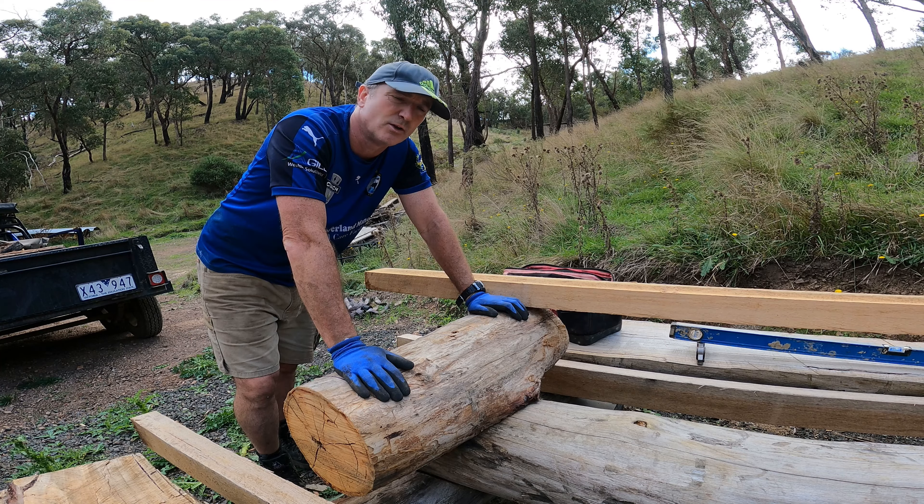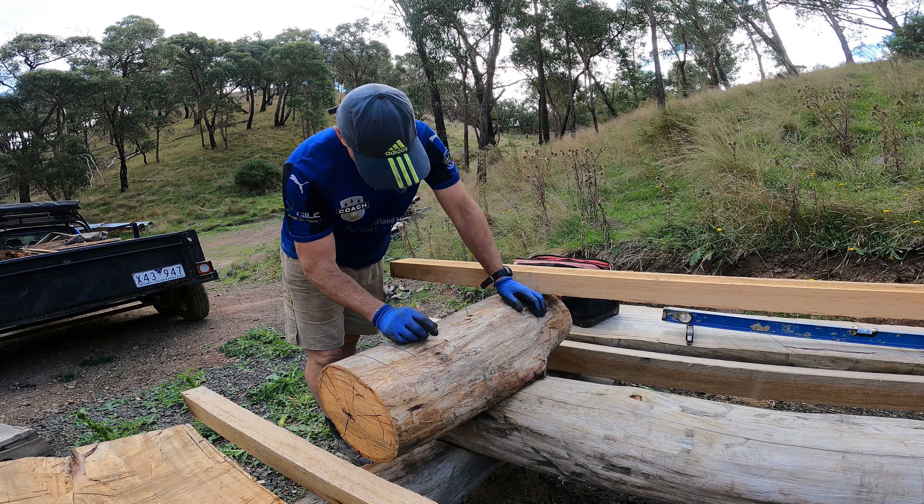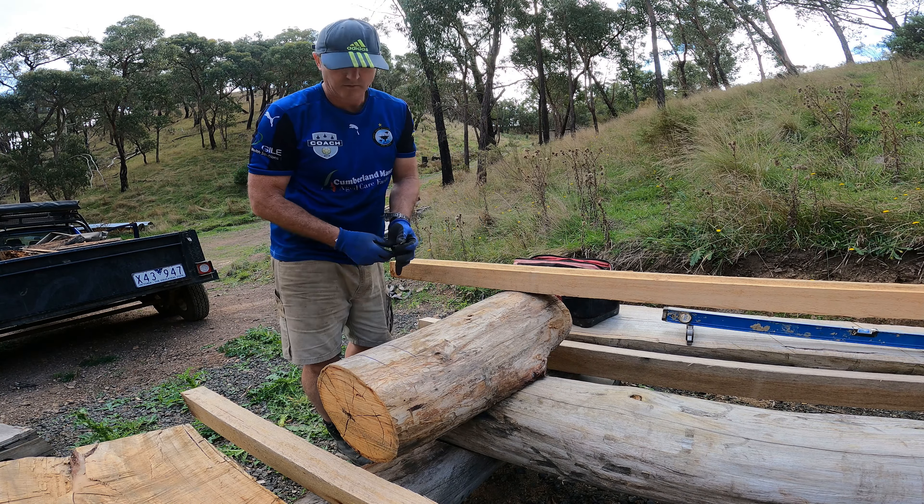The steel dowels that I put in through here - I want to see how deep they are because I certainly don't want to hit them with a chainsaw, otherwise this chain will be knackered and I'll have to be sharpening a new one.